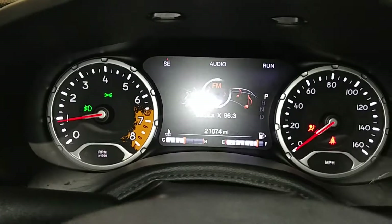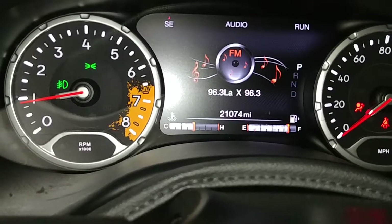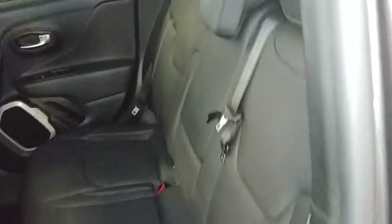Steering wheel controls on this side as well as this side. This is what your instrument cluster looks like — you see no warning lights except for your airbag light on. The mileage is 21,174, pretty much completely set. Looks good.